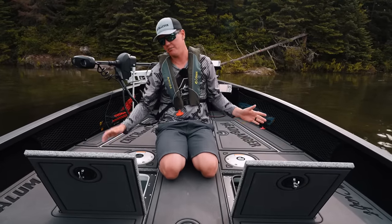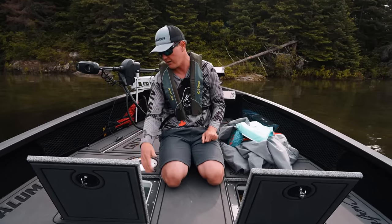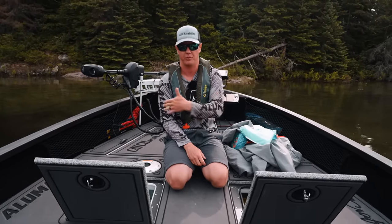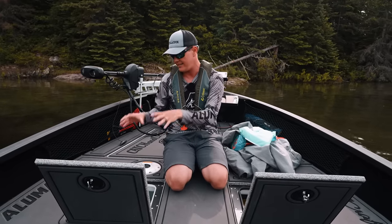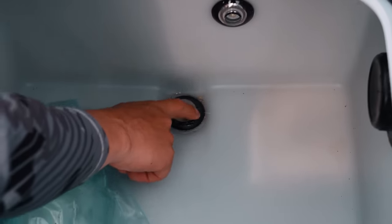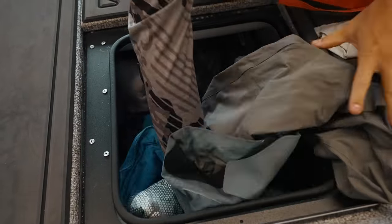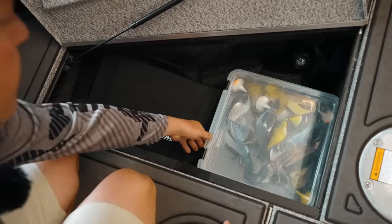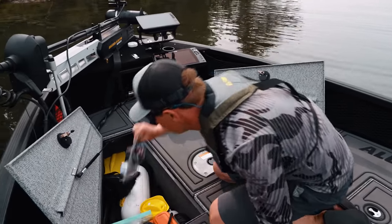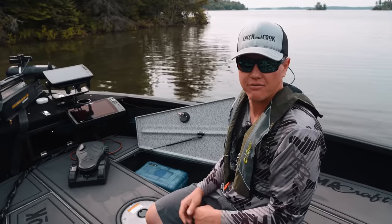Moving forward, these two front compartments look very similar, but one is a live well and one is dry storage. Because the back live well is so big and it's the calmest place for fish, I don't need a second live well up here. So I sealed up every opening on the front live well with marine silicone and homemade caps — no water gets in, and now I've doubled the dry storage compartments up here. I use it for rain gear, life jackets, toilet paper, all that stuff. The two front compartments are both identical dry storage. I keep spare gear, a spare trolling motor prop, my boat safety kit, bumpers, extra life jackets, extra bilge pump, a prop, and a fire extinguisher. The amount of storage in this boat is just insane.